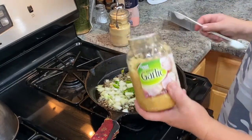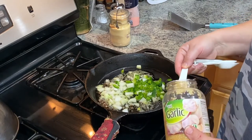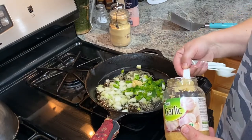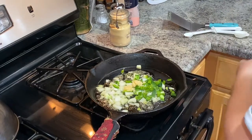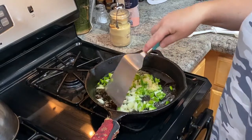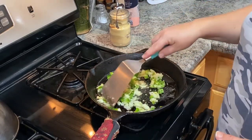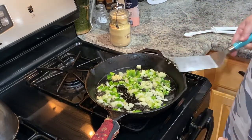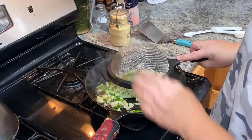Now I usually take garlic and just dollop it on there, but because you guys sometimes ask how much of whatever, I'm going to put two teaspoons of chopped garlic from the store in there. We're going to get that cooking, get them a little bit clear, and we're also going to add our zucchini in there. Here's my strained zucchini — I'm going to dump that right on top.